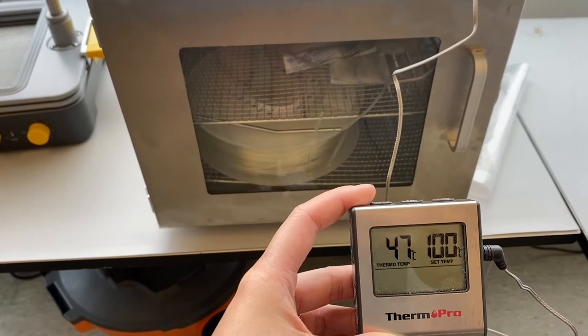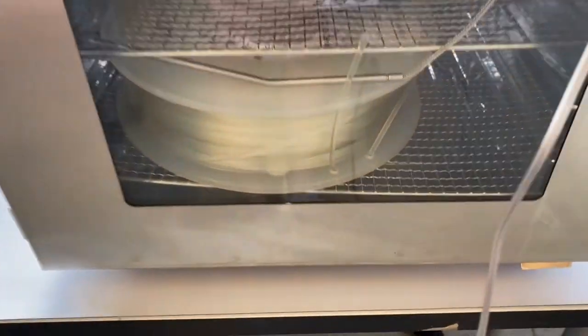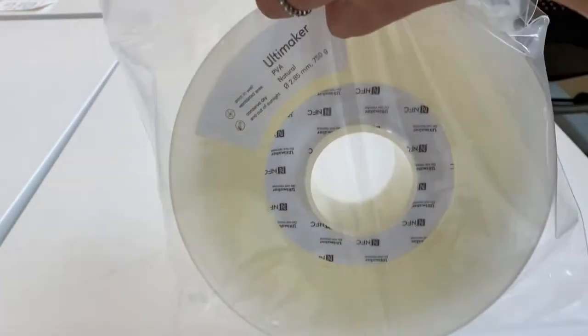The chance of failure with PVA is significantly higher, so we're going to focus on how to have a successful print with PVA. Since PVA can absorb moisture from the air, you'll want to remove that moisture from your filament. To do that, you can either put it in a dehydrator, or sometimes a very stable heating source works. I used the Ultimaker PVA filament, and you want to heat it anywhere between 45 to 55 degrees Celsius. Make sure to always store your filament in a resealable bag immediately after use.